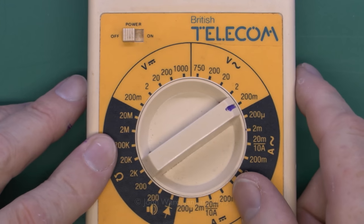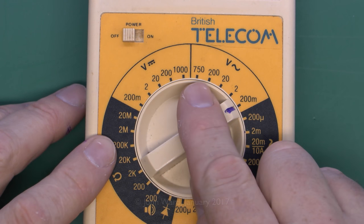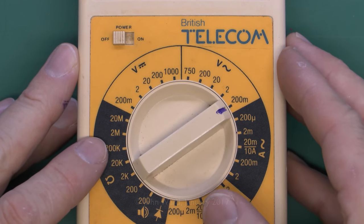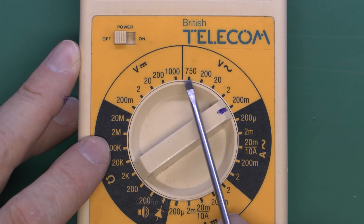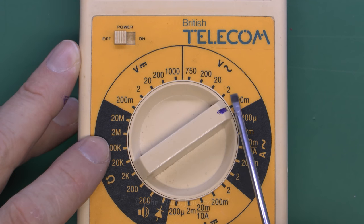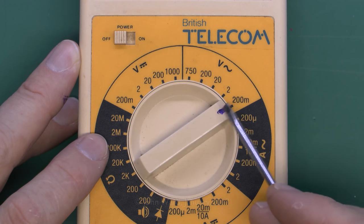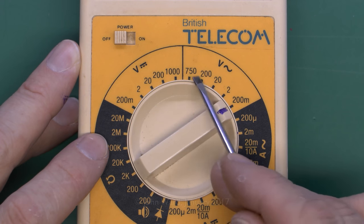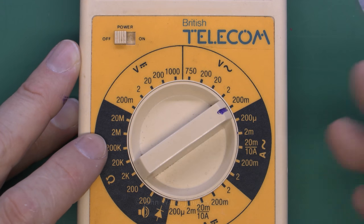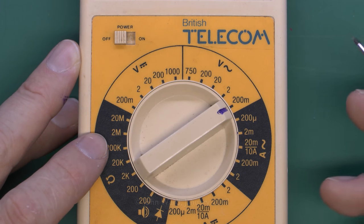When selecting the range manually, choose a voltage that's higher than what you're expecting to measure. If you're going to measure mains voltage in the UK — typically around 240V — you'd need to select the 750V range, as all others are lower. For a 9V battery, you'd select the 20V range, as that's more than 9V. You wouldn't use the 2V range because that's much less than 9V, so obviously that's not going to work correctly.